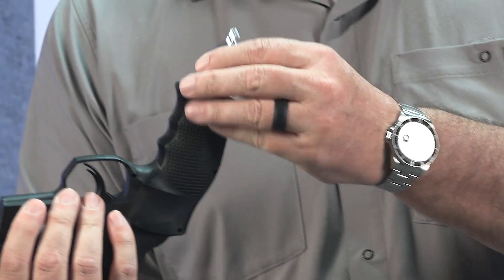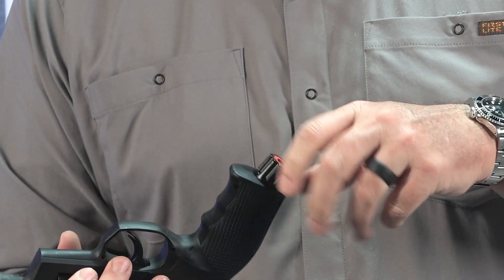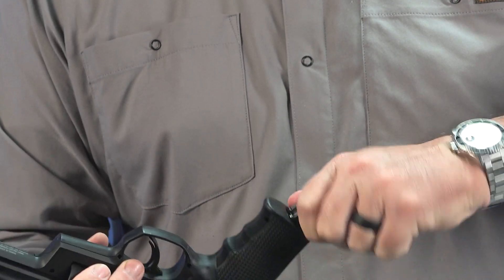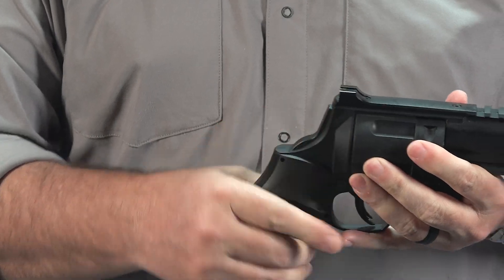Drop the CO2 cartridge into the grip with the small side facing the bottom of the grip. Put the knob in the bottom of the grip and turn it clockwise. Finger tighten until it stops — there's no need to use a tool to tighten it.